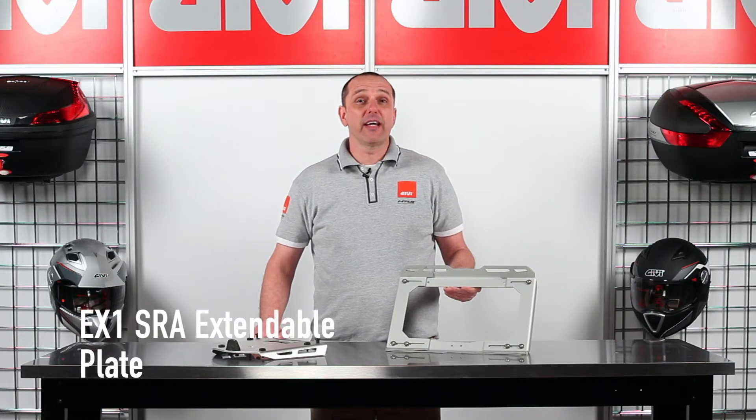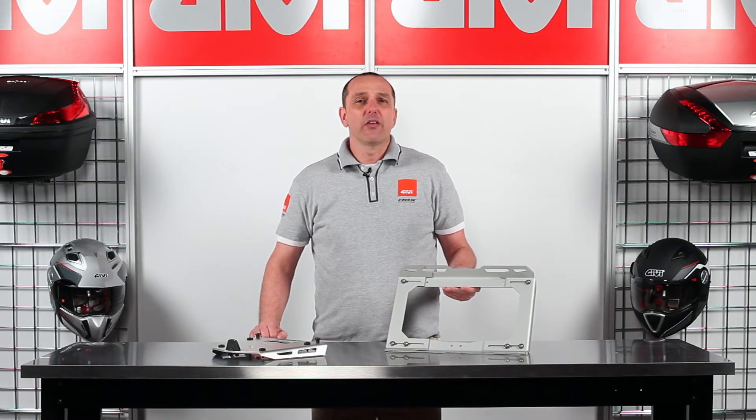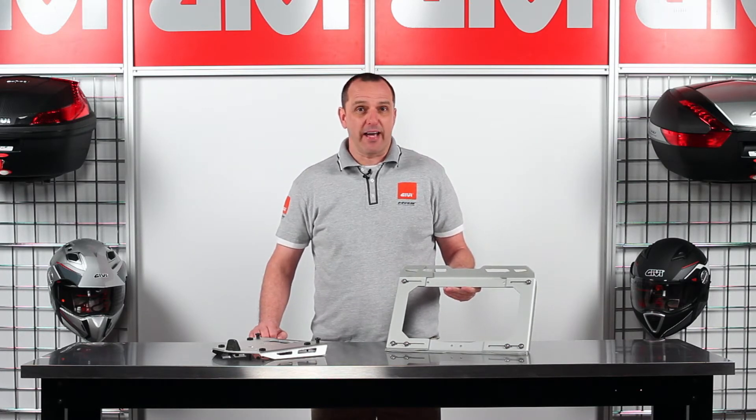The EX-1 SRA Extendable Luggage Plate. This 3mm thick laser cut aluminum plate is designed to mount in conjunction with the SRA series luggage racks.